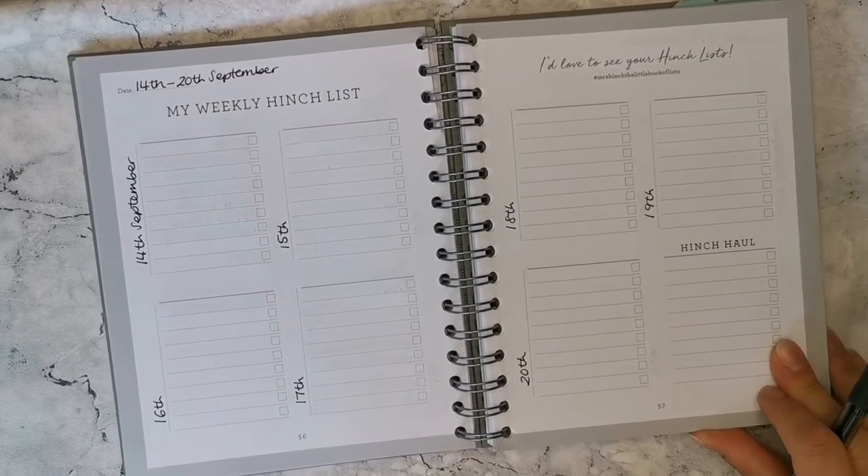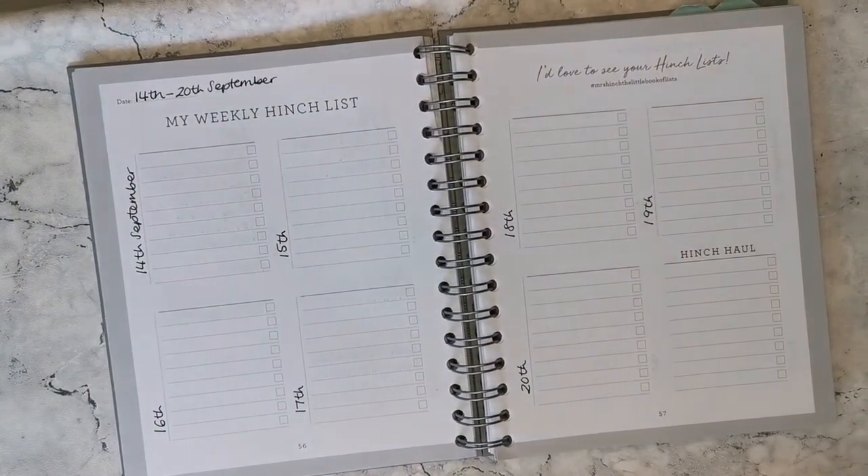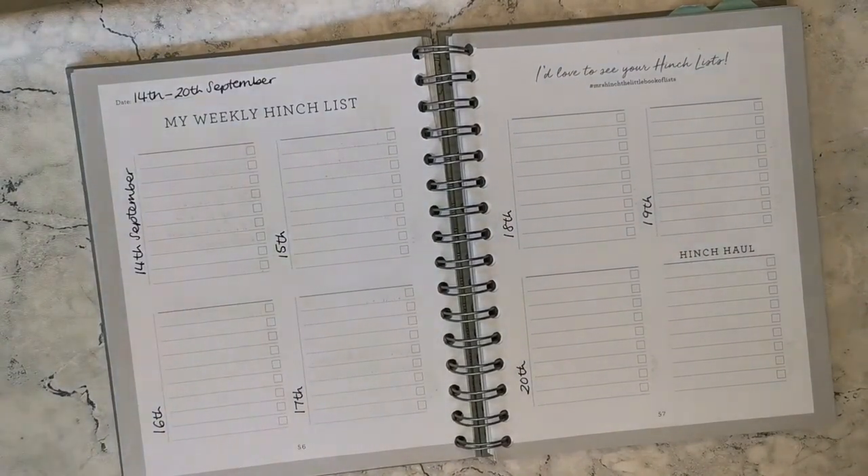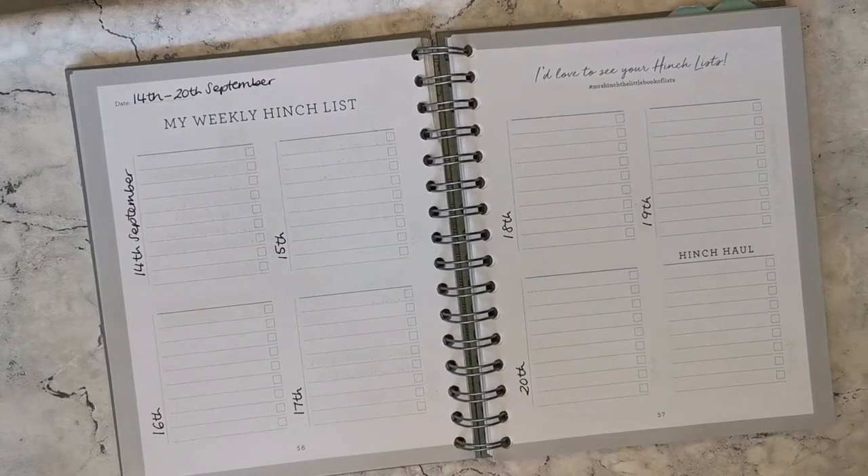I'm also going to take note of any events that I have, as well as write in each of the days of the week, which I like to be a little bit fanciful with. I'll speed this up a little bit and come back in a sec.